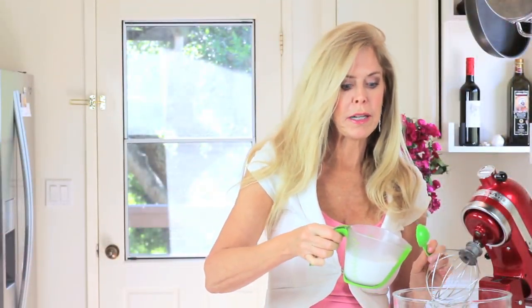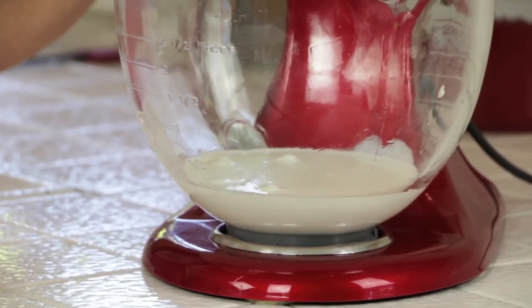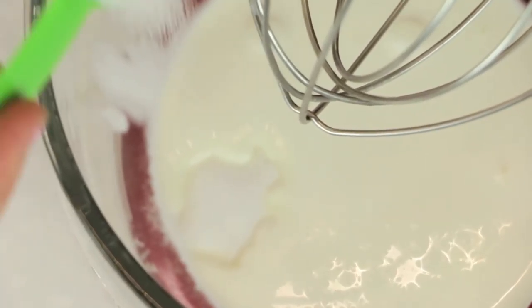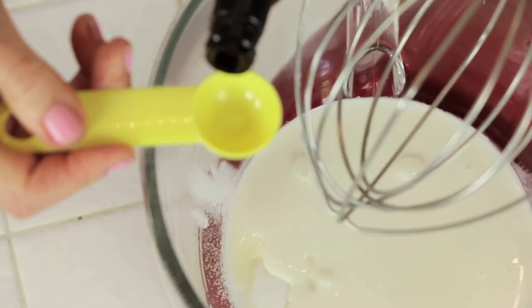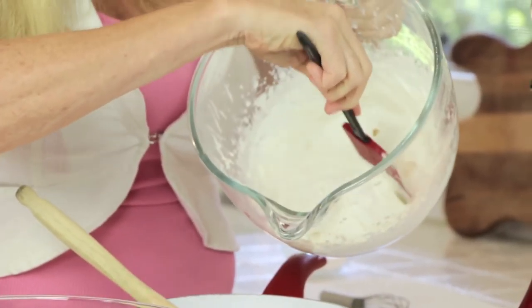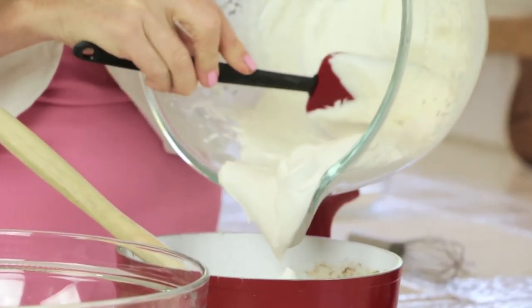We need to make homemade whipped cream. This one cup of cold heavy cream is going to go in the mixer next. Add two tablespoons of sugar and one teaspoon vanilla extract, then lift it up. Now we take three quarters of what we just made and we're going to fold it into our melted chocolate and cream.